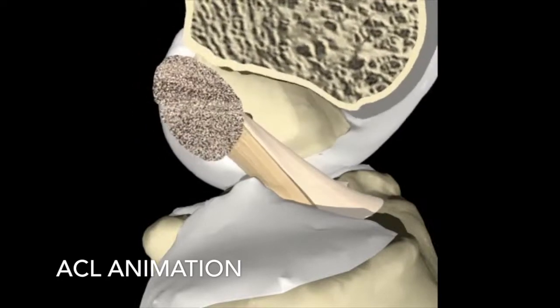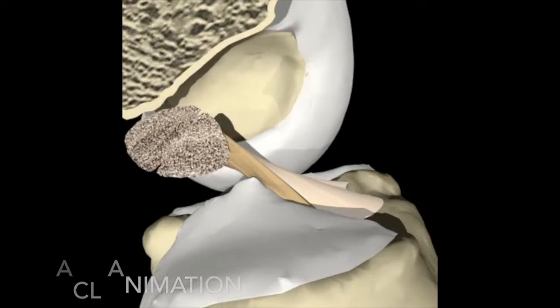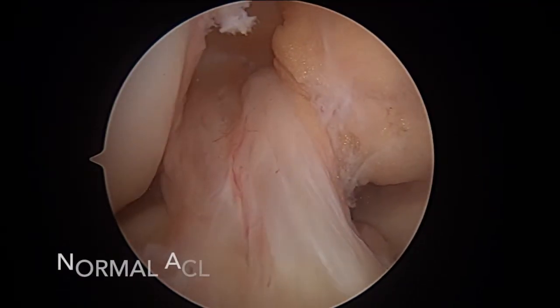In this animation we see how the ACL is located in the center of the knee and keeps the tibia from sliding forward on the femur throughout range of motion.